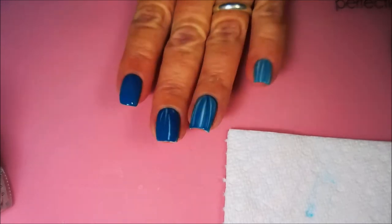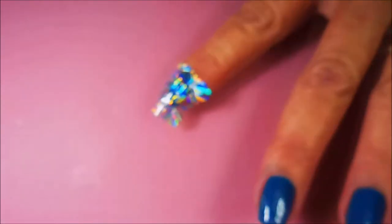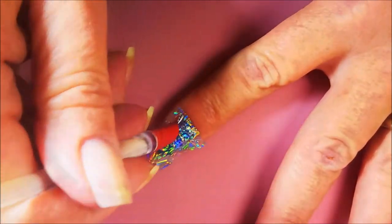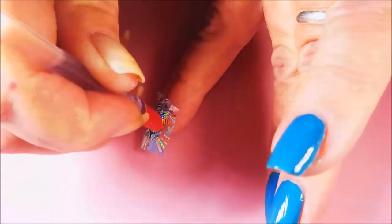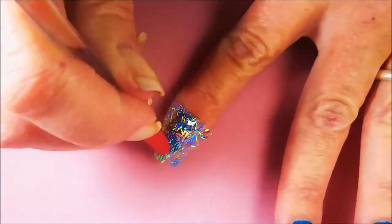This stuff is drying pretty quick, so we're going to hop on in on these first fingers and go ahead and get started. I'm just rubbing it down with my finger first. And then I'm going to get out my little rubberized cuticle pusher that I got at Sally's. It's pretty soft and I decided to go ahead and use it today. This is just to ensure that I've actually mushed it down over all of the nail and I'm not missing any spots with the design.